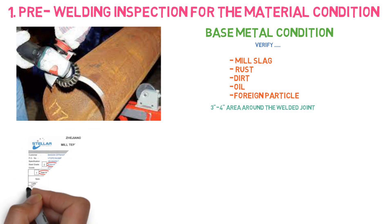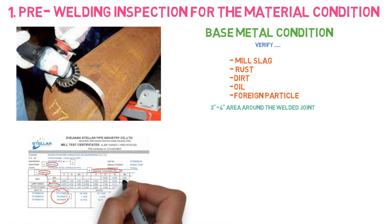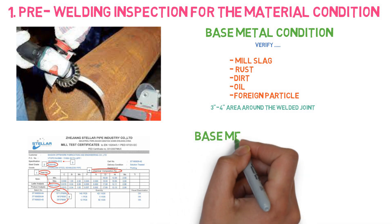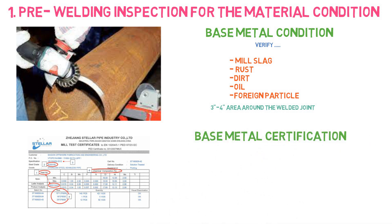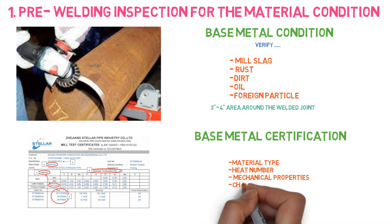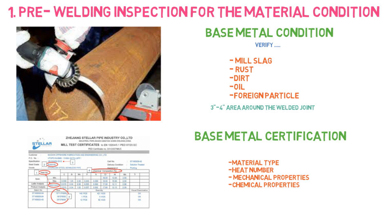Another point is base metal certification. It is very important to use the right welding process along with the right base metal. Before starting the welding, the welding inspector needs to verify that the material type, heat number, mechanical properties, and chemical properties comply with the requirements of the welding process.